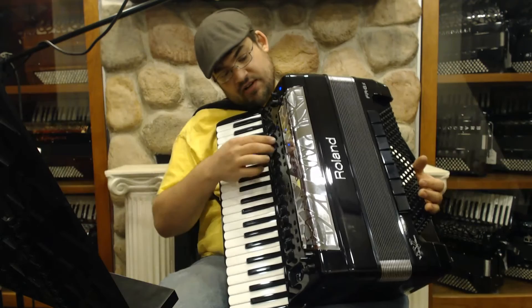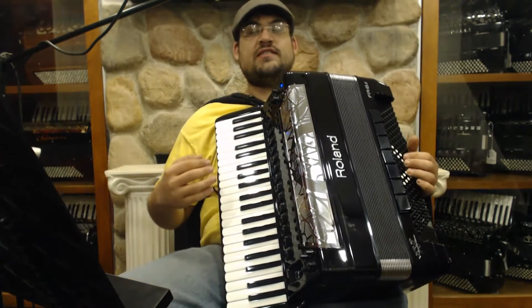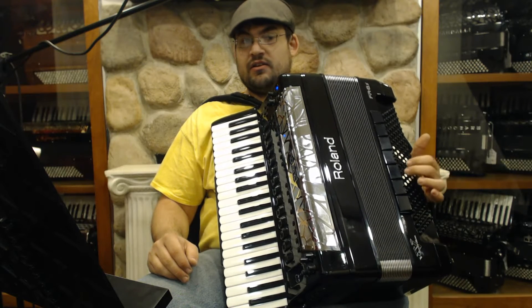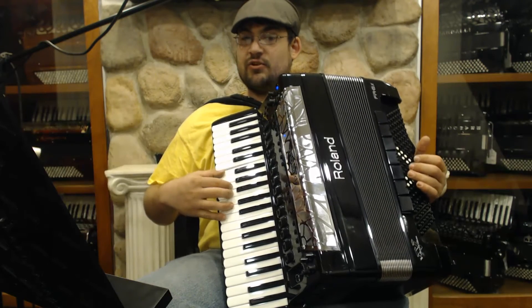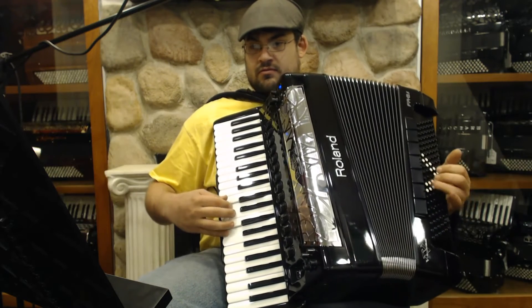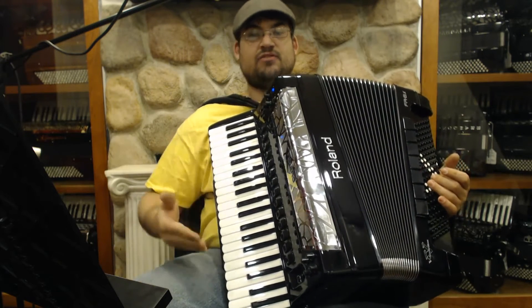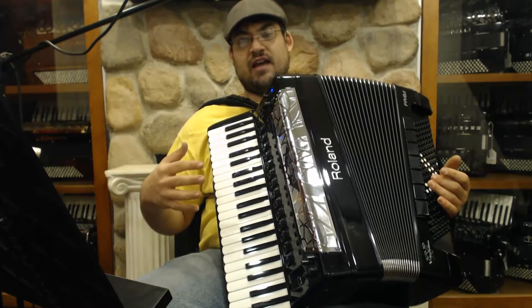A new bellows feature, which is very nice, is minimum bellows. So instead of it being either fixed or bellows-controlled completely, you can set it so there's always some sound even if you don't move the bellows, but it's still controlled by the bellows. I've set it to a specific amount — you can go from 1 to 50. It's really wonderful. So now you will never not be making any sound if you so choose.